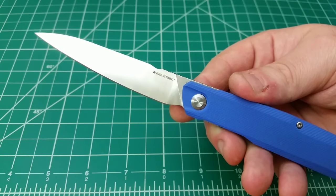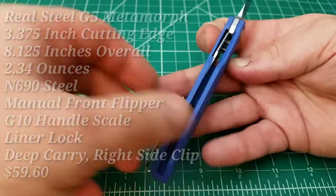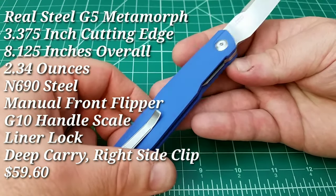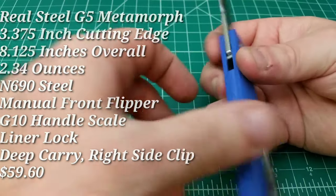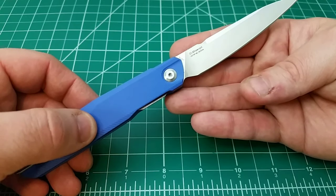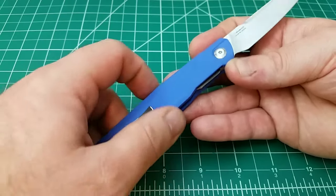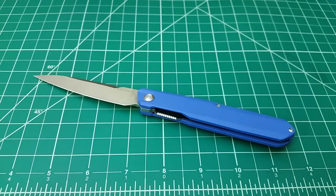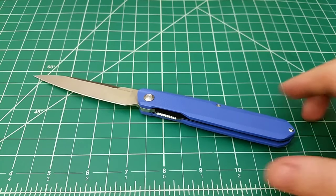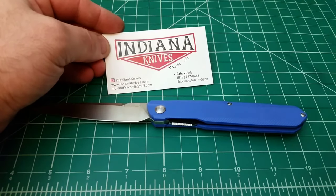Hello out there. Taking a quick first look today at a new version of the G5 Metamorph from Real Steel. This one is a pretty sweet one because it has some upgrades to the steel and some upgrades to the scales. I wanted to get it in front of the camera ASAP because this version — the first ever Metamorph with G10 handle scales — is actually exclusive to the people over at Indiana Knives. Indiana Knives has this knife as an exclusive and it just came out. I wanted to get it in front of the camera quickly because I don't know how long they're going to have it in stock.